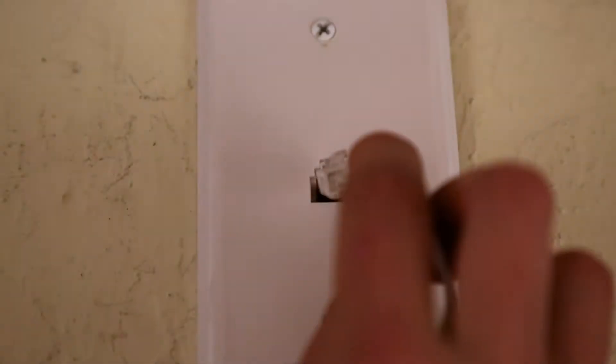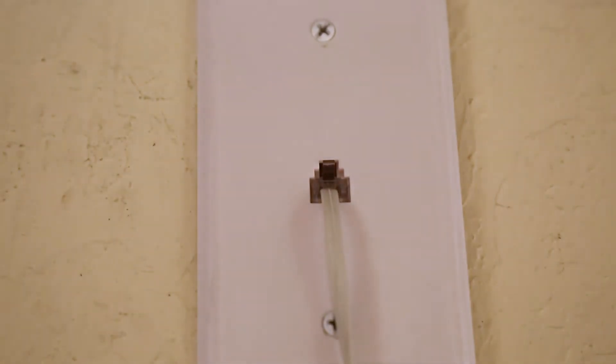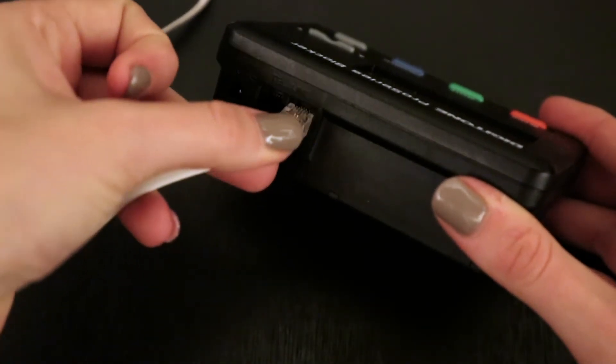Step 1. Connect the supplied line cord to your telephone wall jack, and then to the line port on the Pro Series blocker.